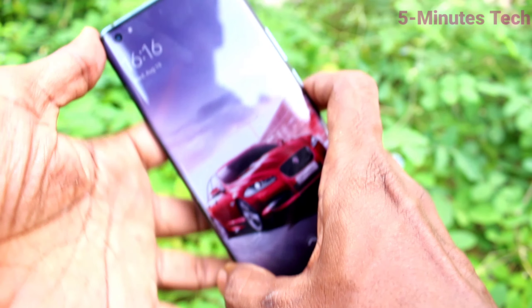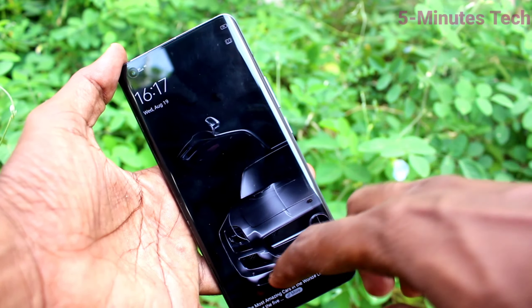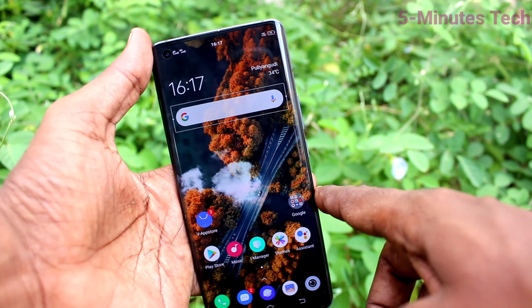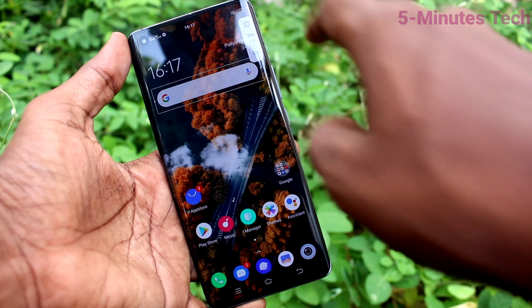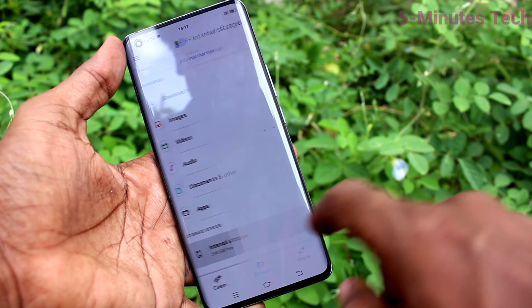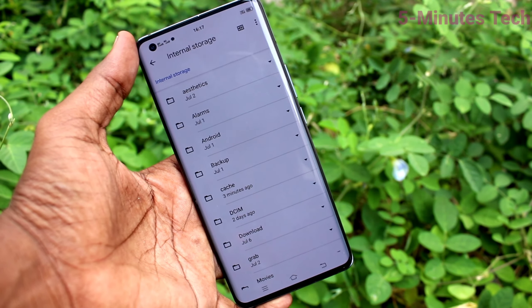Check for the signals from SIM 1 and SIM 2. Yes, they are detected and they are showing here. Here you cannot insert an SD card because it has higher internal storage, so that slot is not given. That's all friends, bye.